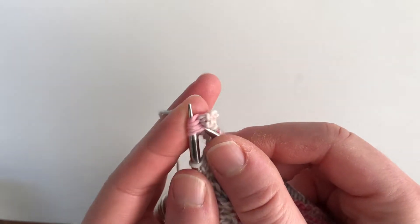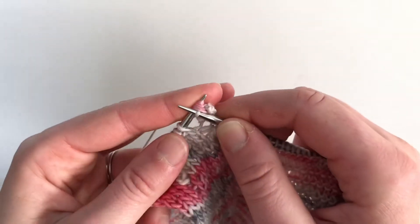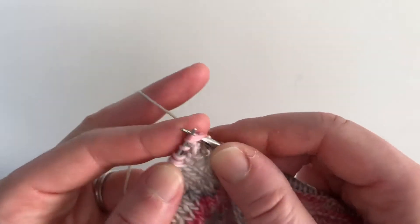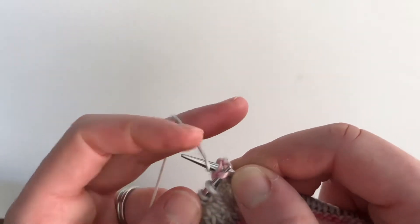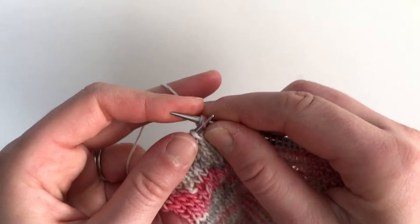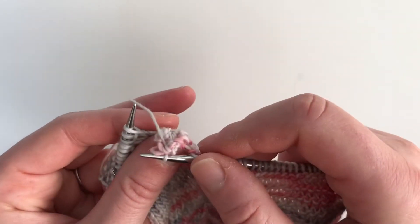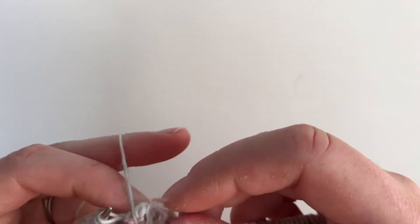If knitting all five together is a little too hard or too annoying, you can knit two together and then knit three together. I find it easier to just knit all five together, but you can knit two together and knit three together and then take that stitch over — it's basically the same thing.